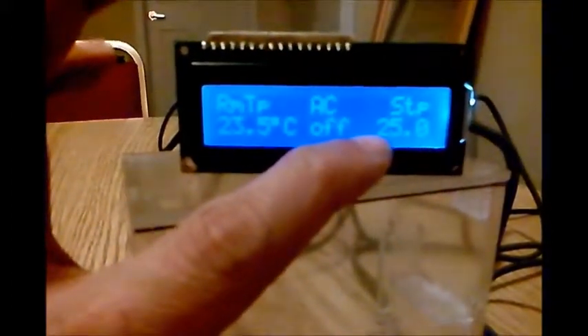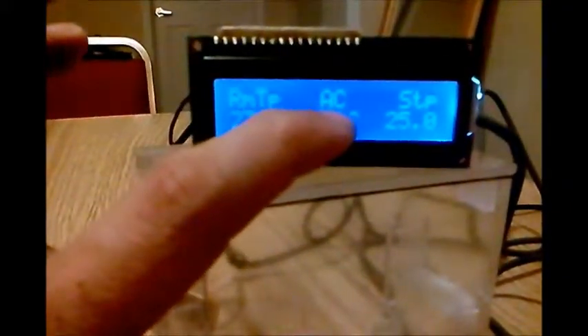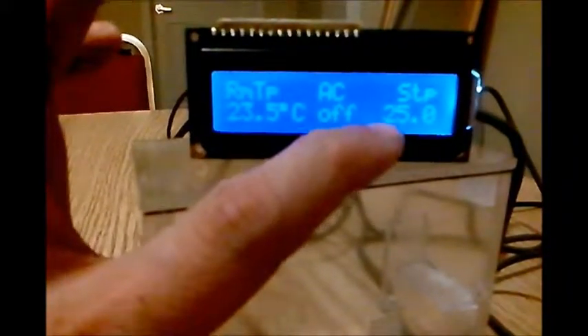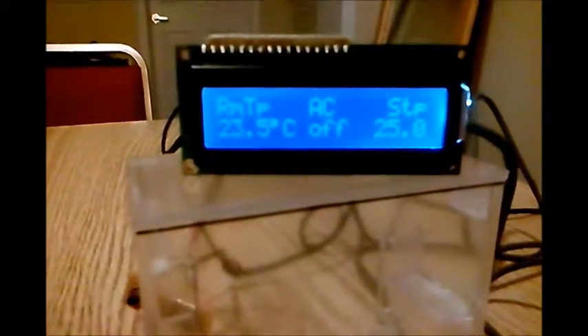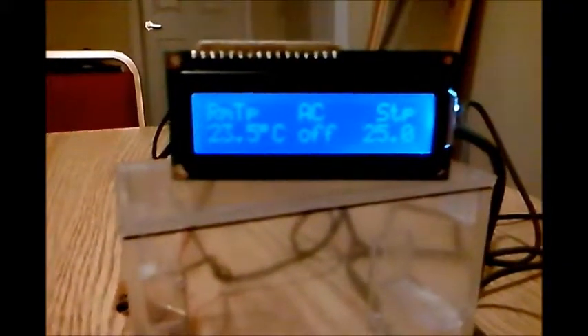If the temperature goes above 25 — say 26 or higher — it will turn on the AC. At 24 or below it will turn off the AC. So 25 is the set point, and there is a dead band of plus or minus one. This is my temperature sensor, the DS18B20.